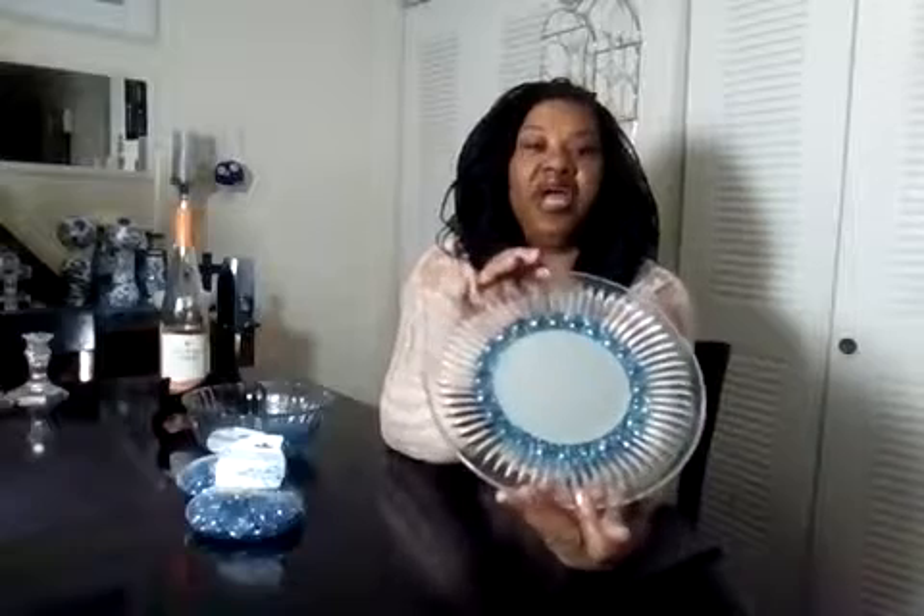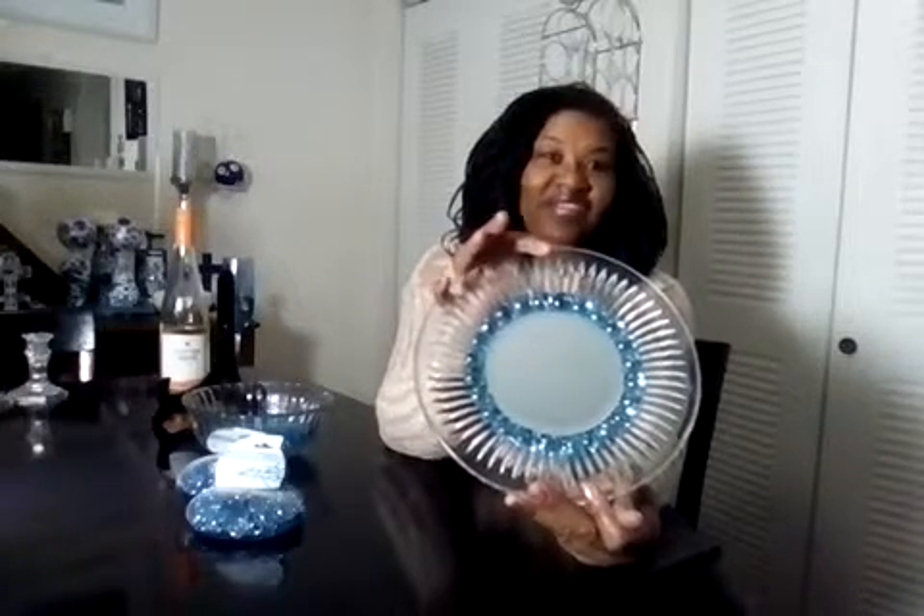Again, this is Diva Diamond of Diva Diamond Designs and we're making a decorative plate tonight out of Dollar Tree products. I wanted to give you a little glimpse of what it's looking like at this time, and when I come back I'll show you the finished product. So hit that like button — bye!